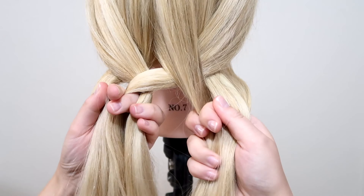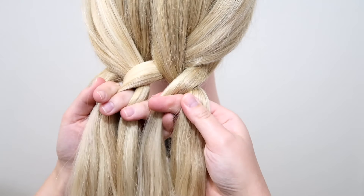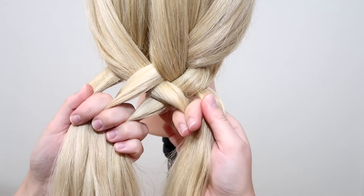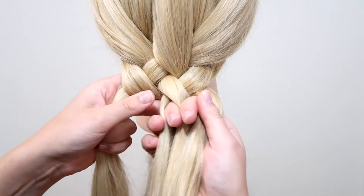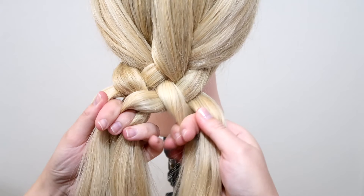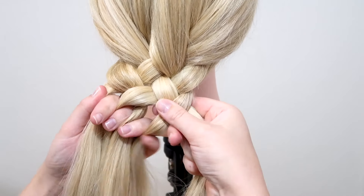Then take the right strand and cross it over, and then under. Again, move the middle strand over to the other hand. Then take the left strand and cross it over, and then under — so that is all you have to do. Move the middle strand over to the other hand, then cross the right strand over and then under.